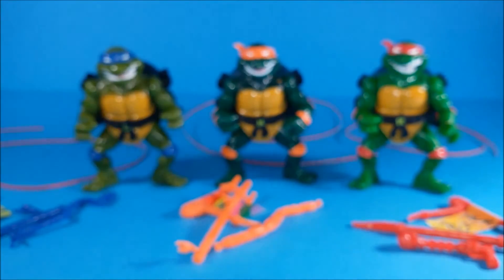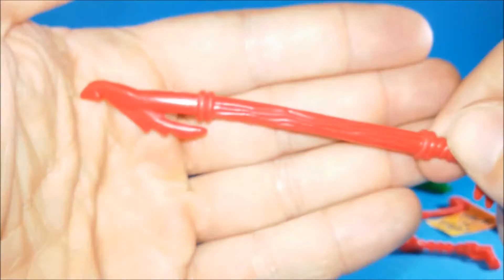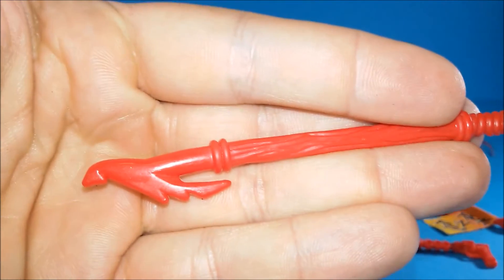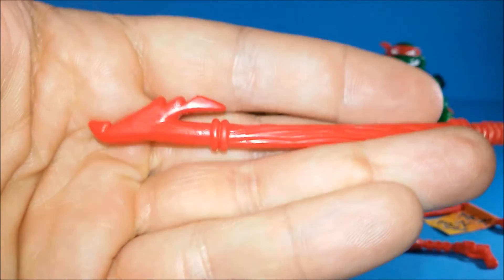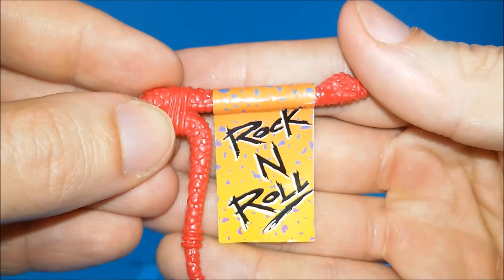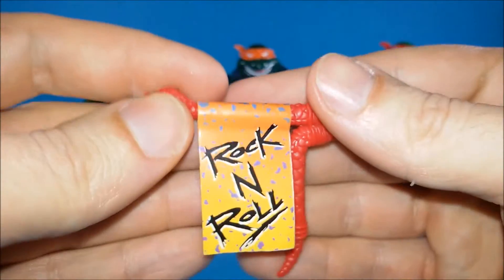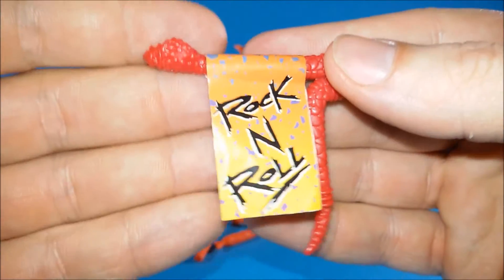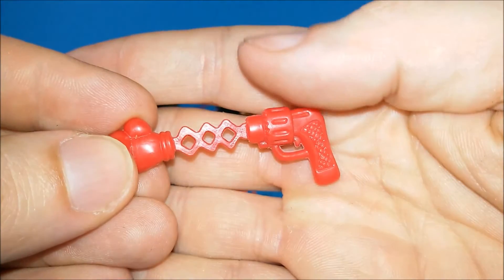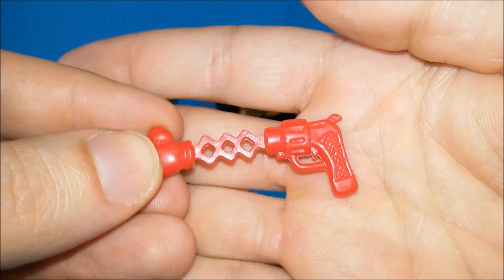And these are Raph's last accessories. We have a bow staff with a blade at the end. Then we've got his flag — he's saying 'Rock and roll,' and on the other side he's saying 'Rock and roll' again. I don't know why he's got only one phrase. And then he comes with a prank pistol, which is shooting a punch. This accessory is awesome.